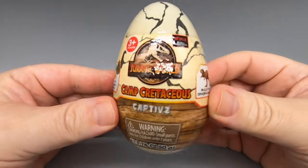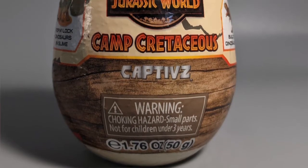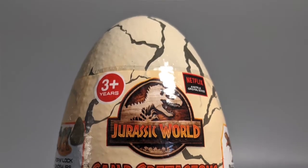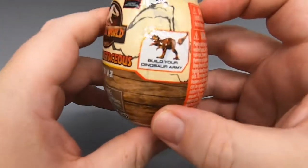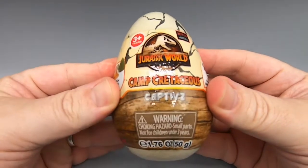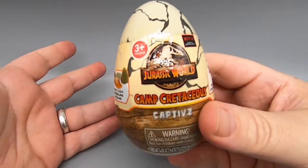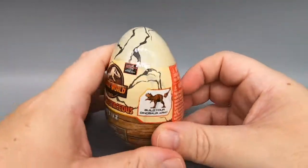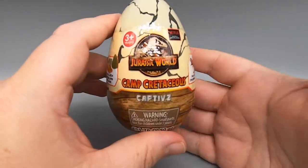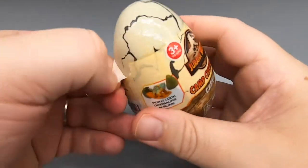Finally we come to the Jurassic World Camp Cretaceous 'Pop and Lock Dinosaurs in Slime.' You build your own dinosaur from what I can gather. This is a brand I'm into — I like Jurassic Park and Jurassic World. I like dinosaurs; who doesn't like dinosaurs? At least I kind of know what I'm getting into here — there's some sort of dinosaur, some sort of slime, and we're gonna open this up.